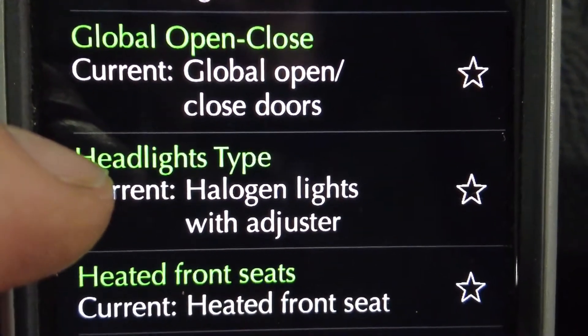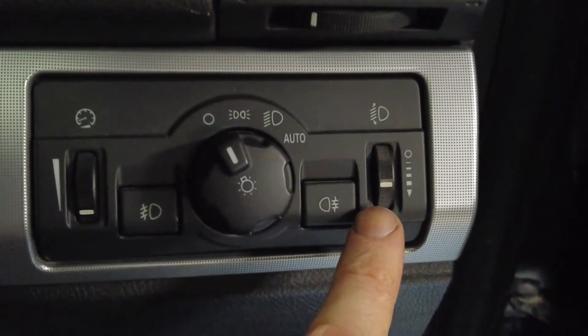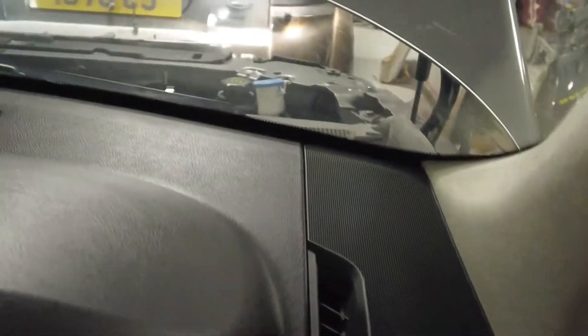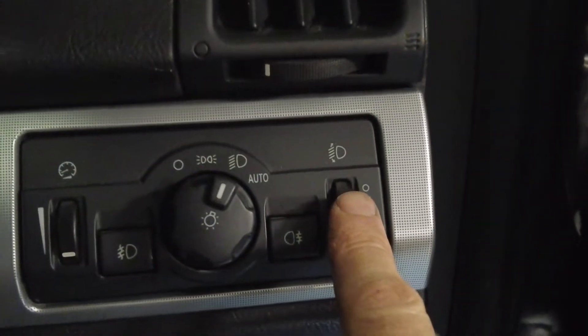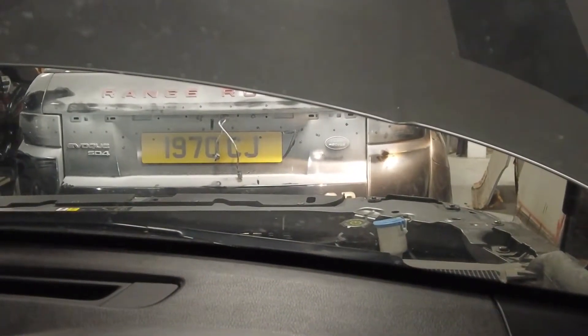The one we're looking for is headlight type. At the moment it's currently set up with halogen headlights with adjuster - the adjuster being this manual adjuster wheel here. With halogen lights you have an adjuster, and if I put the headlights on dip beam you can see them shining on the Evoque in front. If I twiddle this little wheel you can see the headlight adjuster move up and down.